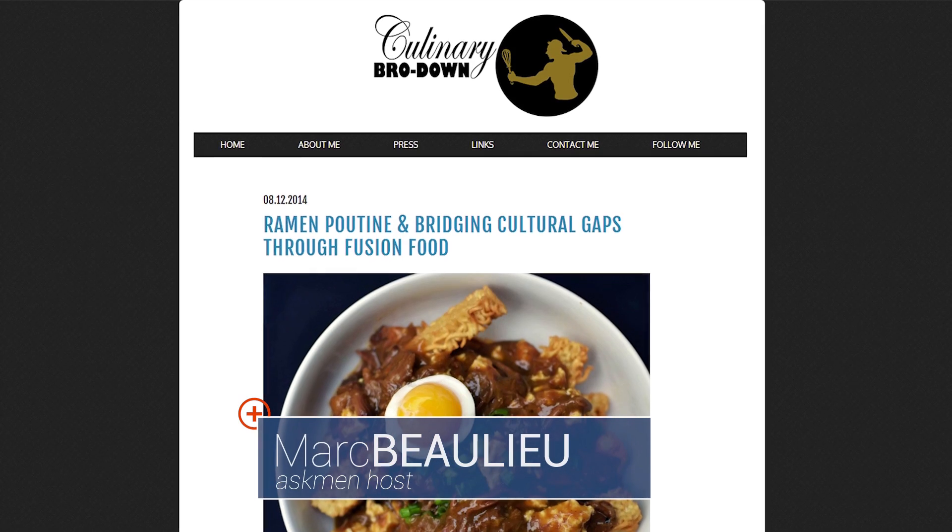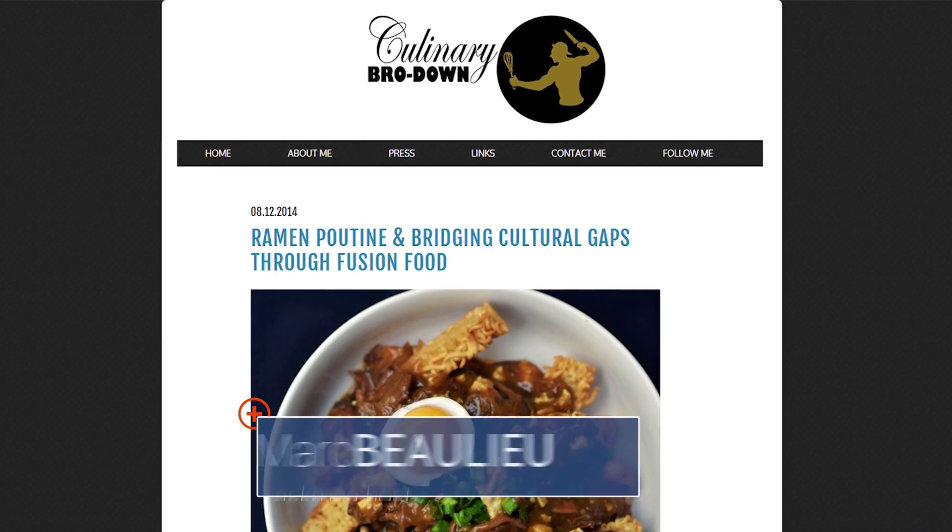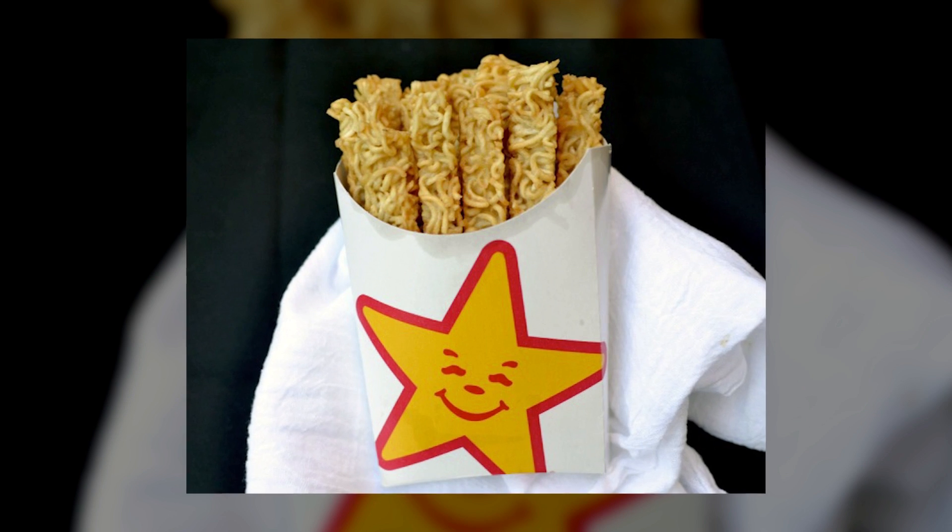The ramen poutine. We can thank the Culinary BroDown crew for offering up a phenomenal fusion freakfest for your mouth. What's in it? Ramen noodle fries, squeaky curd cheese, hot sauce, all covered in a miso oxtail gravy, then topped with green onions and a soft-boiled egg. Wow!